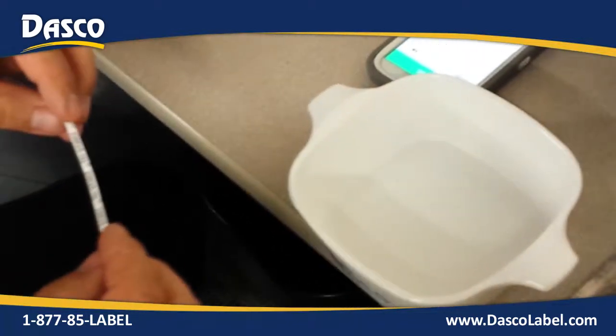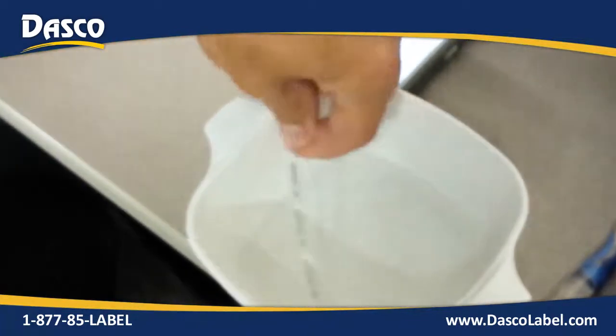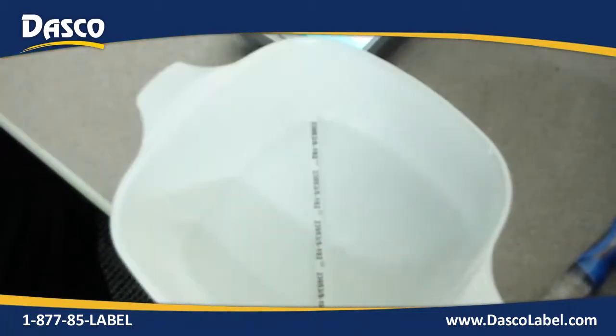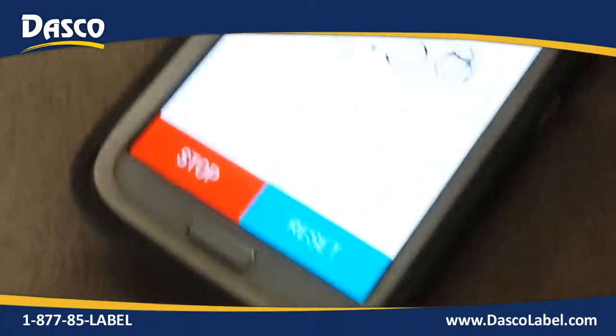We're going to do an abrasion or chemical testing. What I have here is I'm putting my shrink material into isopropyl alcohol, and we are going to set our timer for three minutes.